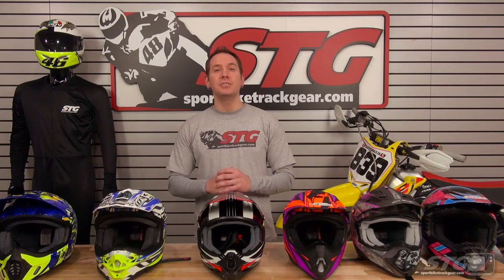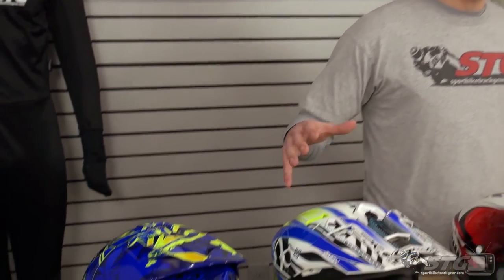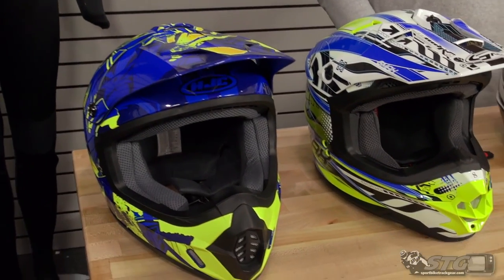Hey everybody, Alan here again with STGmoto and Sportbiketrackgear.com. Today we're doing a video comparison of the off-road helmets offered that are all under that hundred dollar mark and below.